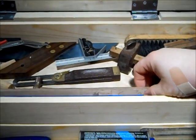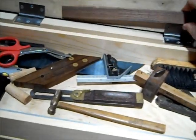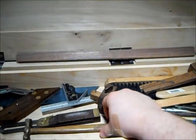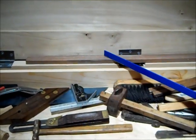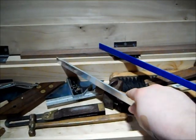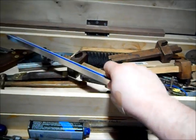One thing I did forget on the top till — pardon me jumping around a little bit — I also have a walnut piece of stock that I use as a plane stop, and I have a couple of aluminum L brackets for winding sticks, with a little bit of painter's tape on one stick.